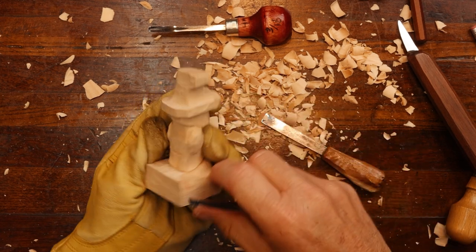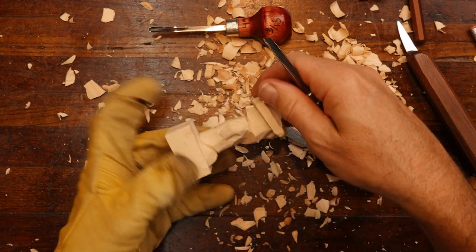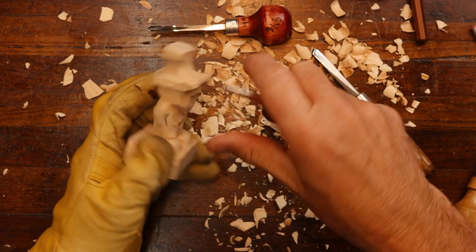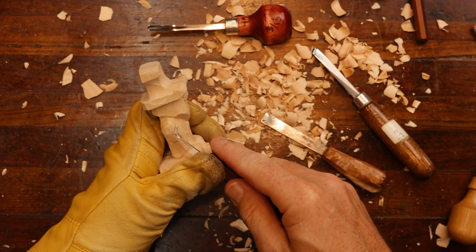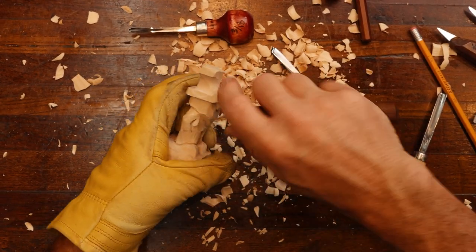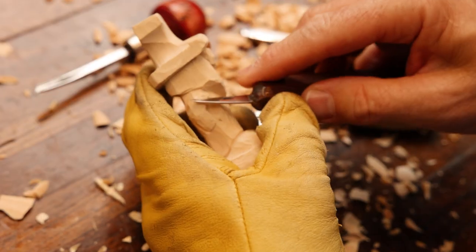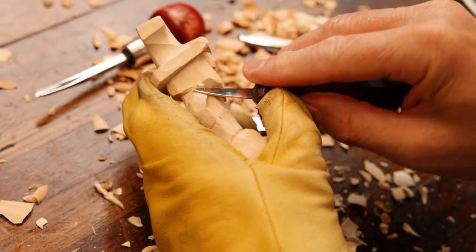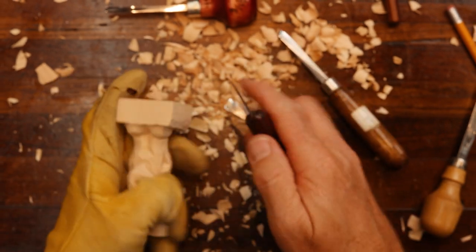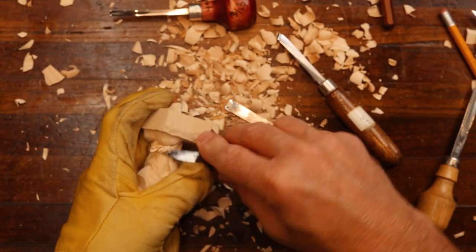Let's take our V-tool and go up here to set in the arm. Taking our knife and doing the inside on the crook of the arm. Mostly we've just done this with a knife and a V-tool, so if you have those two, you can do quite a bit. We're going to come in here now and dress this wood down for the legs.